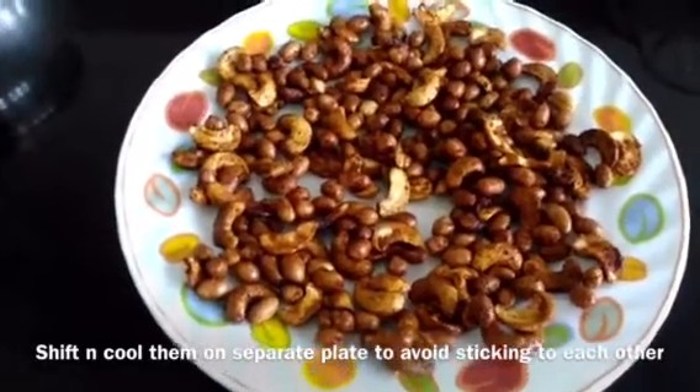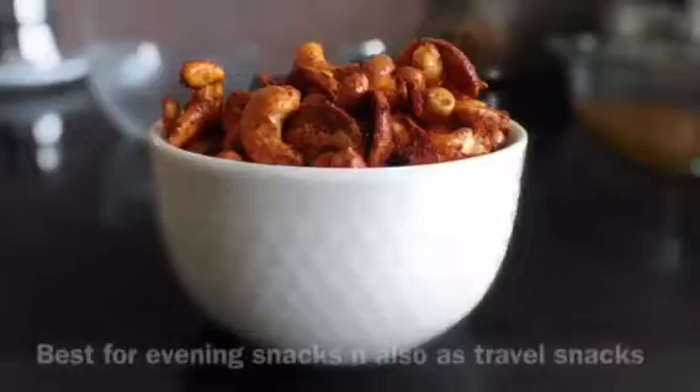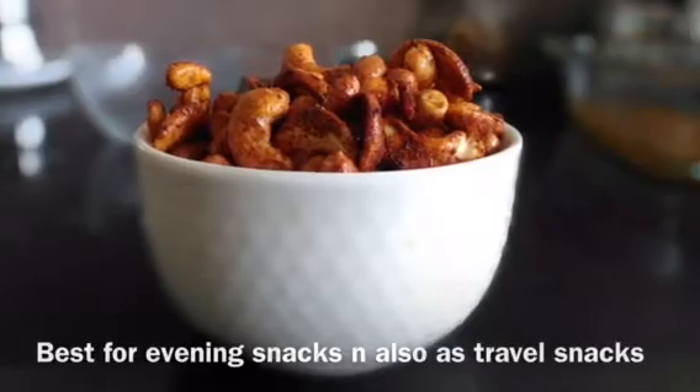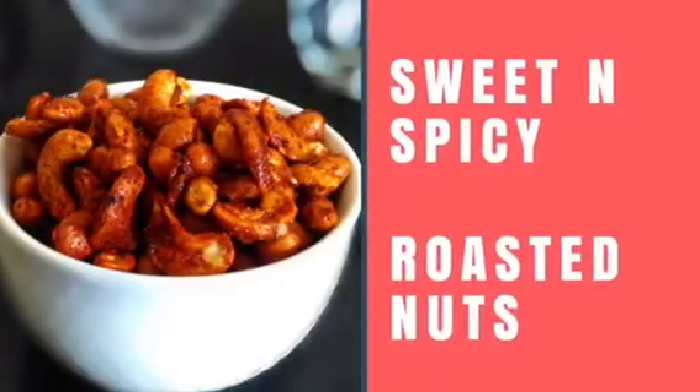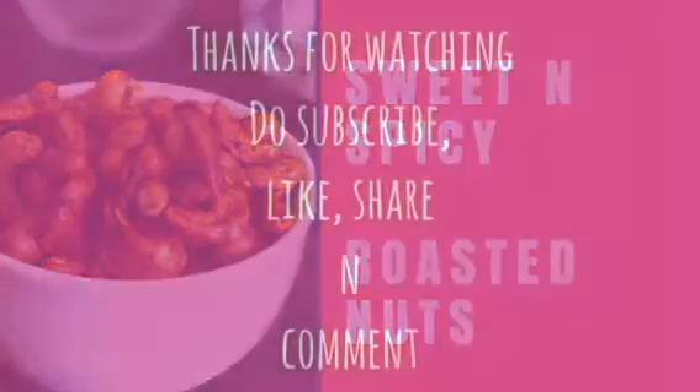You can use a bowl to store it or transfer it to another plate. You can store it if you like. Enjoy it as an eating snack or travel snack. If you try this, please comment in the comment section. Thank you for watching!